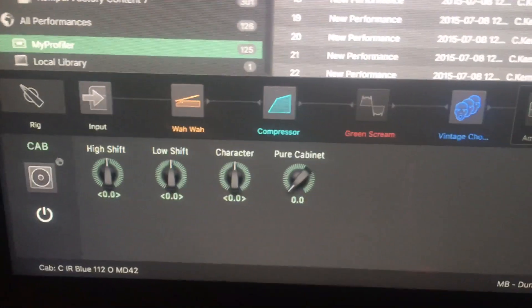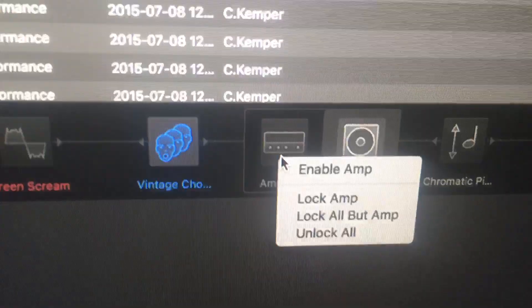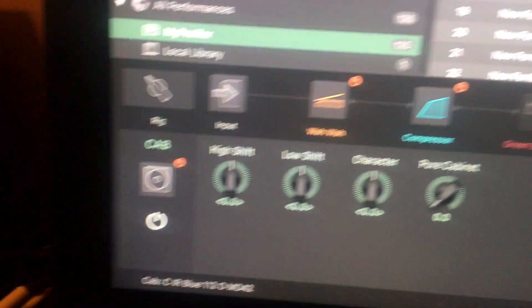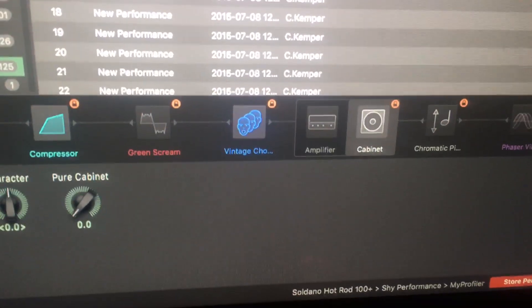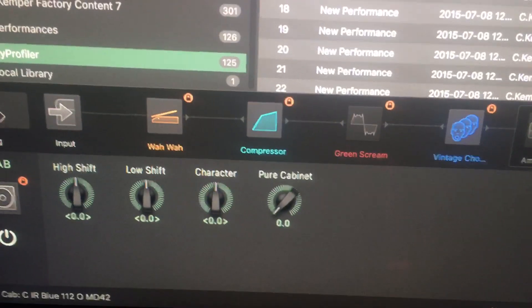Maybe I can help you all out with this one — lock-in amplifiers. In case you want to browse, or the same thing for lock-in caps, you just go here. Look, lock all but car — everything goes locked. You pretty much just select the profile that has what you want in it.